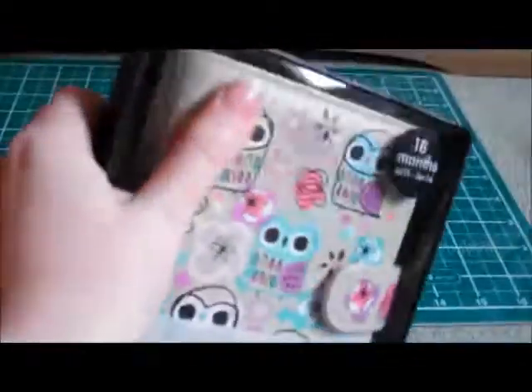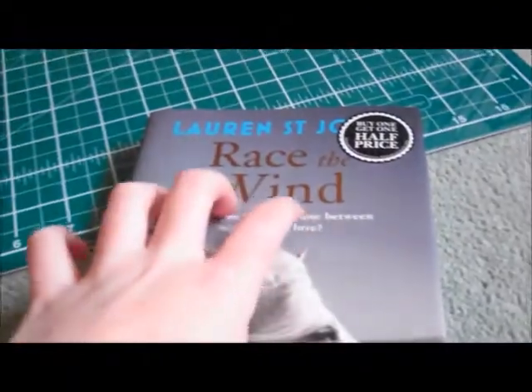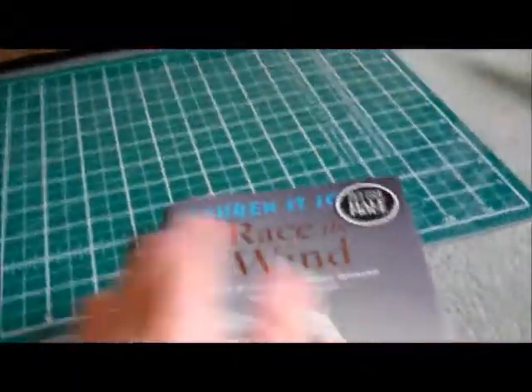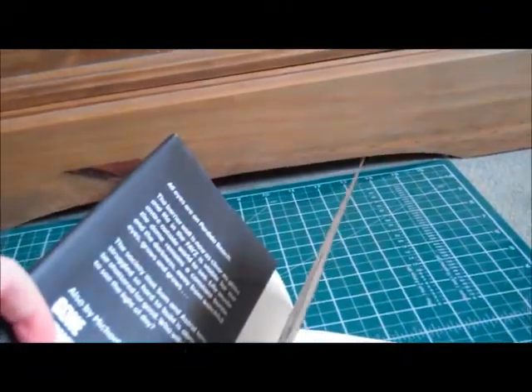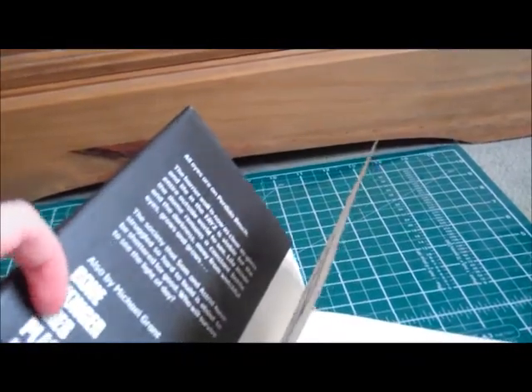I also got an organizer from Paperchase, because I need one now. And I got a couple of books. For those of you that have read One Dollar Horse by Lauren St. John, which was amazing — this is the sequel, called Race the Wind, and I can't wait to read it. It's a beautiful book, although you will cry at the first one. And then I got the next one in the Gone series — I think this might be the last one, six books. He's dragged it out so long.